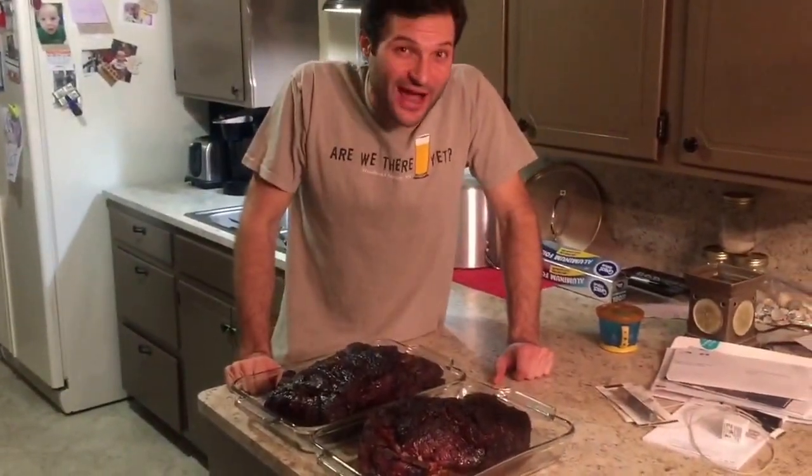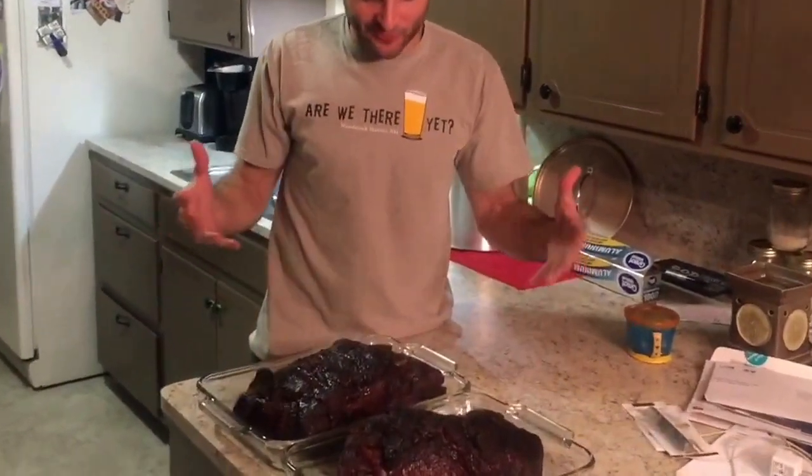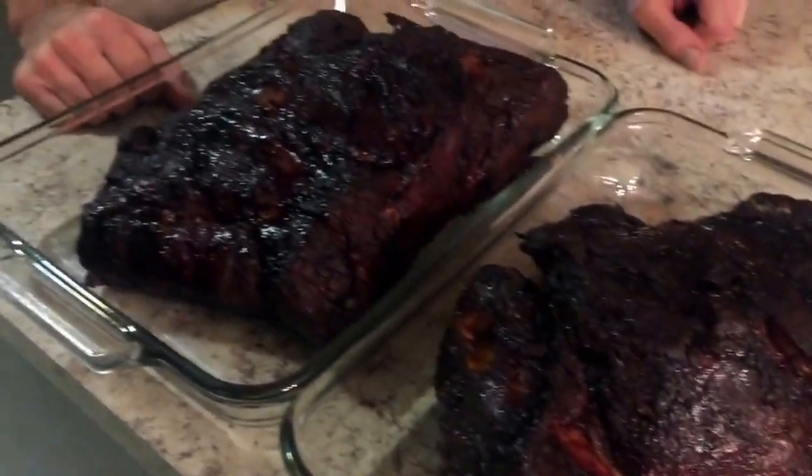Just took them out. Almost 15 hours. Still a little under the temperature that I wanted, but it's getting late. Looking forward to pulling it apart in just a little bit. I'm going to cover it with foil for half an hour, and then we'll pull it apart and have some pulled pork. That's how we do it.